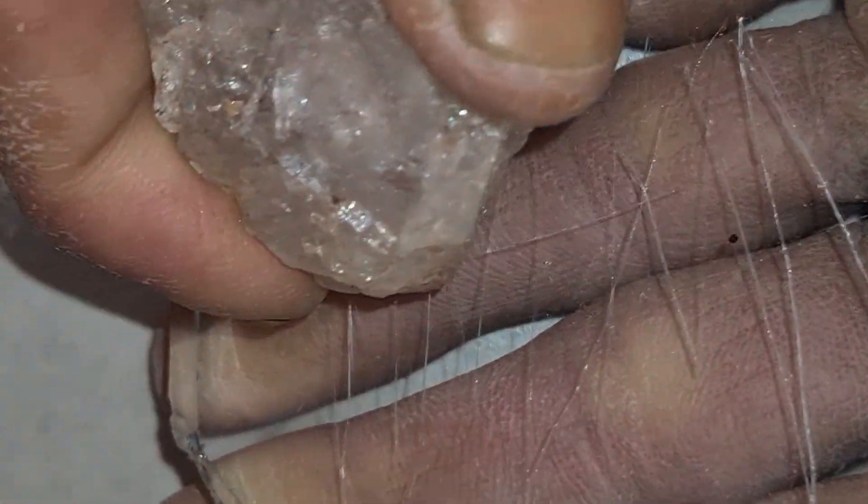Most raw diamonds are not perfectly clear. They may have inclusions, small cracks, or a cloudy appearance inside.